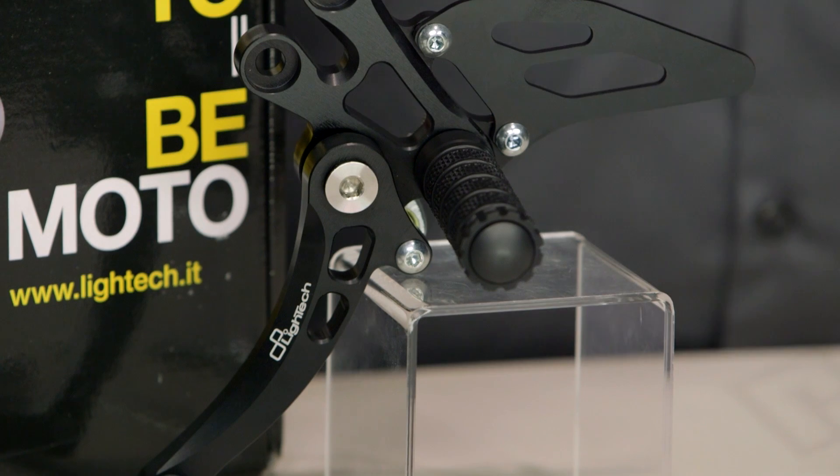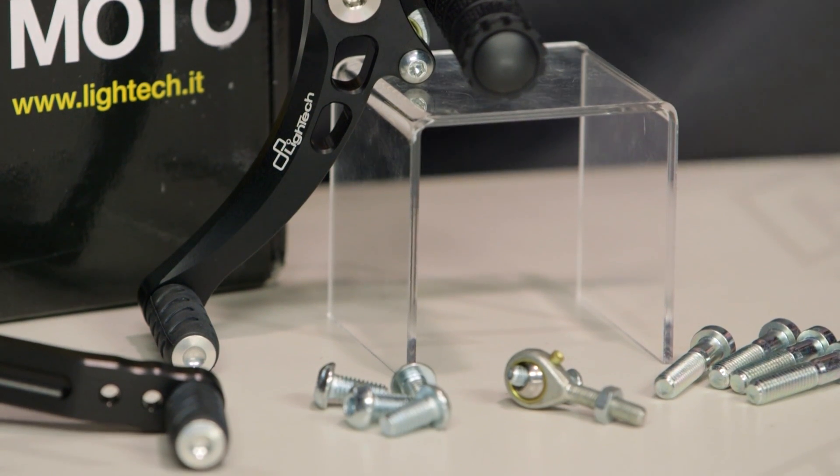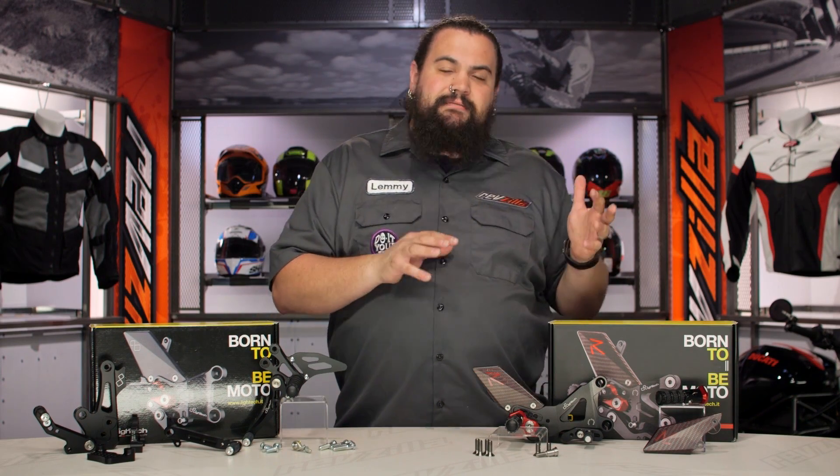But for those of you looking around the website asking about the R models — what are you getting when you bump up into that more expensive R rear set? We can parse that out. There are some things you can see and some things you can't see, so let's talk about the stuff we can see.